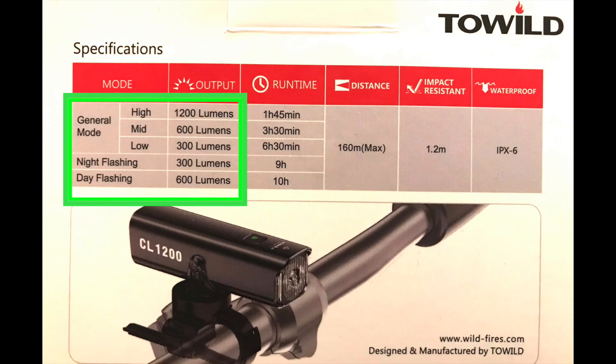The highlights of this light: on high mode it's 1200 lumens for 1 hour and 45 minutes; medium mode is 600 lumens for 3 hours and 30 minutes; low mode is 300 lumens for 6 hours and 30 minutes; and there's a night flashing mode giving 300 lumens for 9 hours, or day flashing mode at 600 lumens for 10 hours.